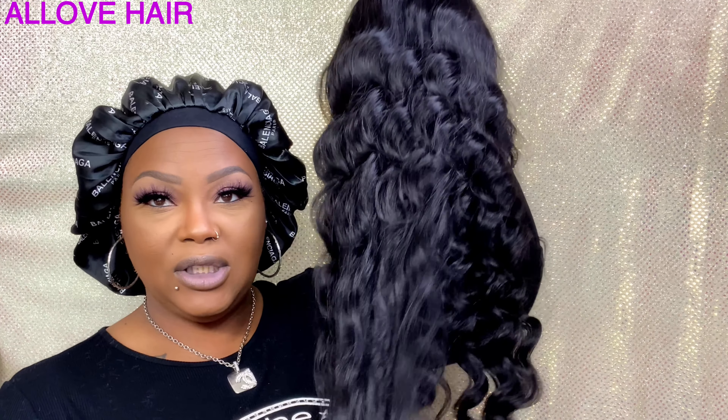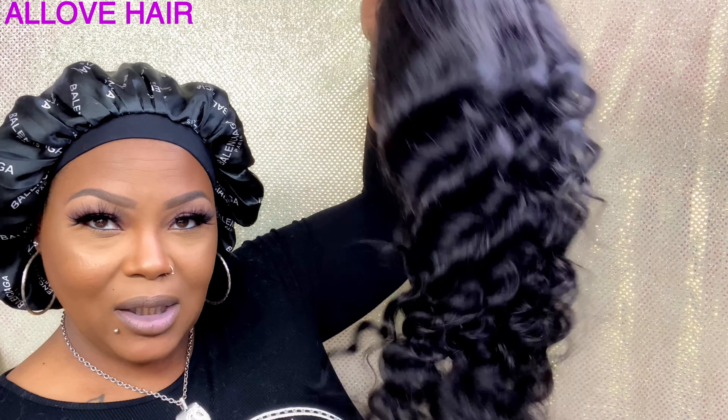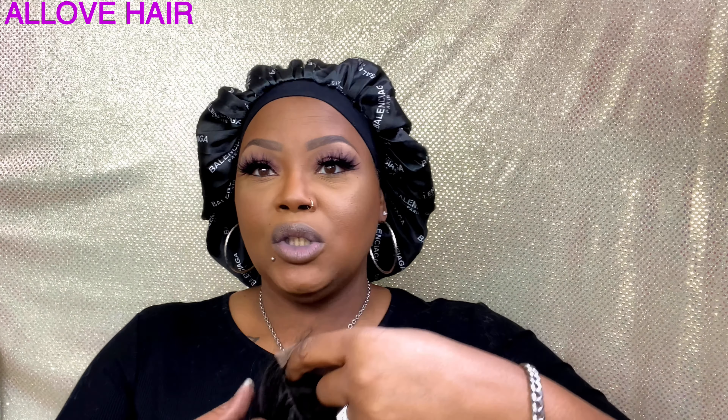I'm super excited for closures again. I know they're having a shortage and everything, but honey I'm super excited. Look at the pattern on this loose wave — look at that, honey! The bounce! Let me turn this down just a little bit. This is the lace that you get right here — it's a four by four.